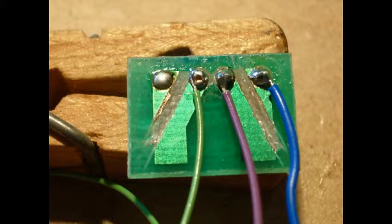Solder some decoder wires onto the back of the printed circuit board — a blue one preferably to the positive pole, then use a green one for auxiliary one and a purple one for auxiliary two; that'll drive the two LEDs.